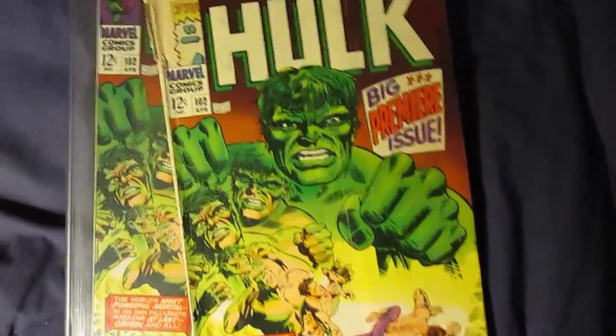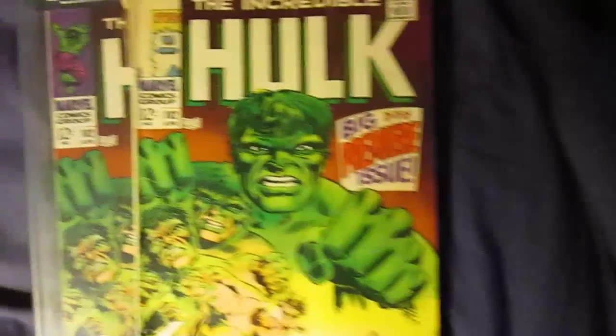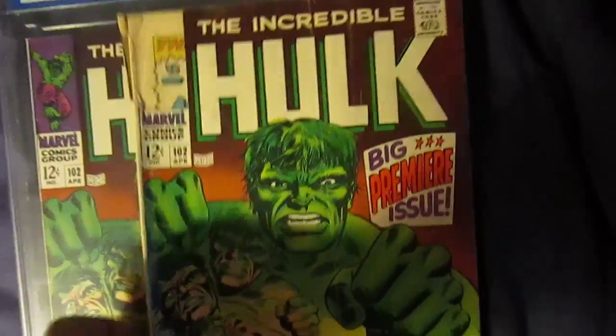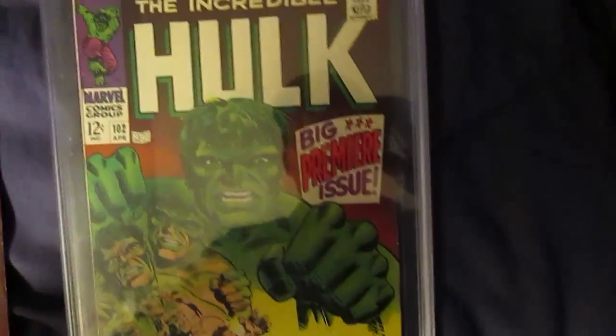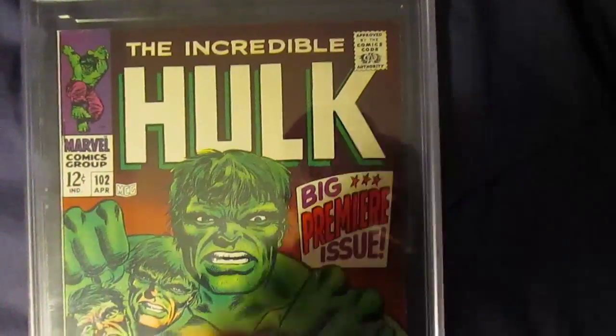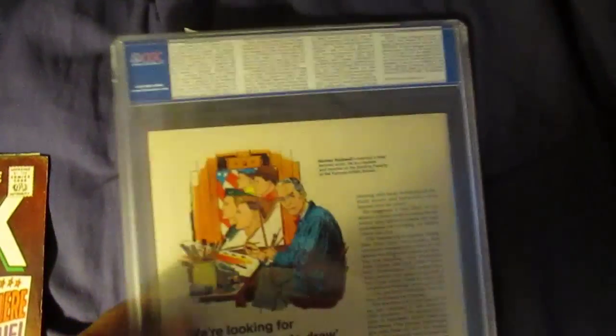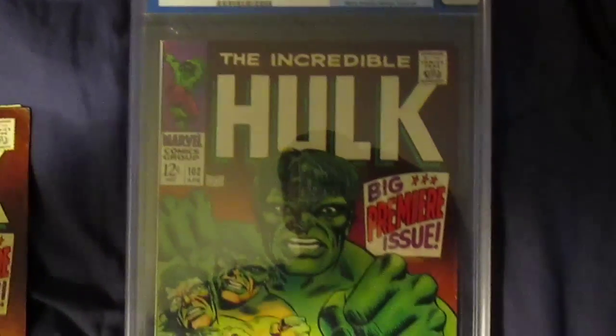All right, we got an Incredible Hulk #102 here. I pulled it out of the bag. I was looking at my reader's copy of the Incredible Hulk #102, and I do have an upgraded copy. Yes, this is a CGC 7.0 — bought it for about $280. Some of these go for quite a bit of money, so I'm keeping it in the bag.